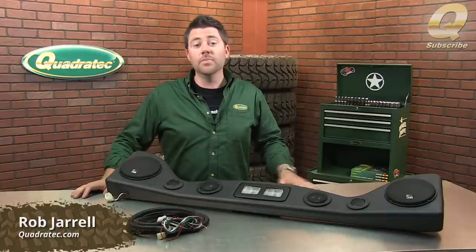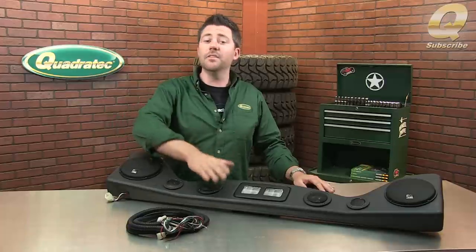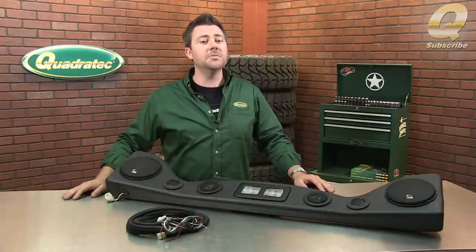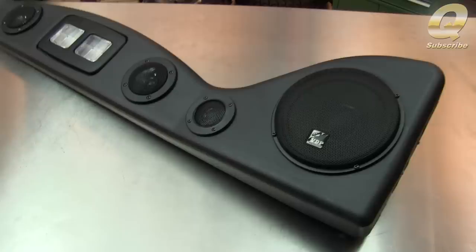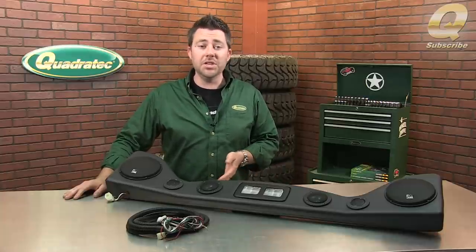Hey, Rob here for Quadratech.com. The sound in your Wrangler leaves something to be desired. You need to check out the VDP high fidelity six speaker overhead sound bar, designed to work with the 87-95 Wrangler YJ and the 97-06 Wrangler TJ.